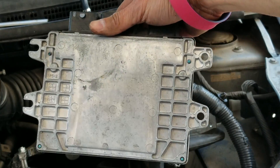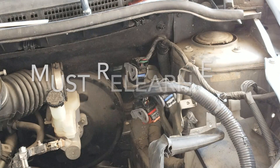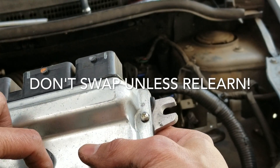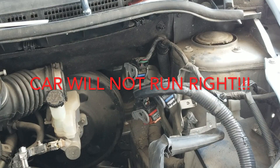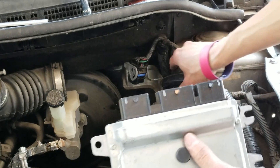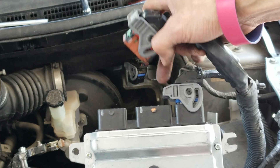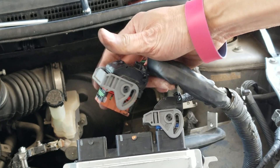This is the old ECU — I don't think it's going to be good anymore unless somebody knows how to program it. This is the one from eBay — they put a sticker on it, I'm going to remove it. When reinstalling, you got to plug in the third one first. As you can see, this is the locking tab — there's not enough room if you didn't remove the middle plug first.